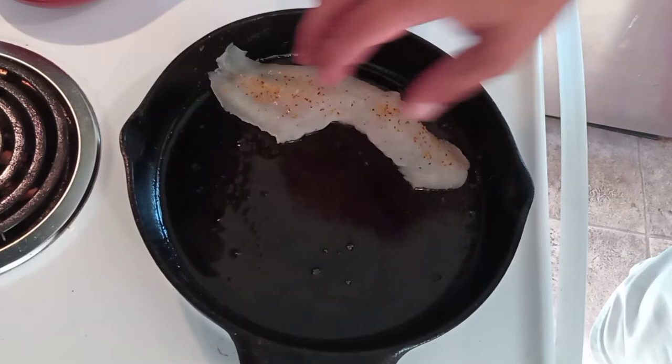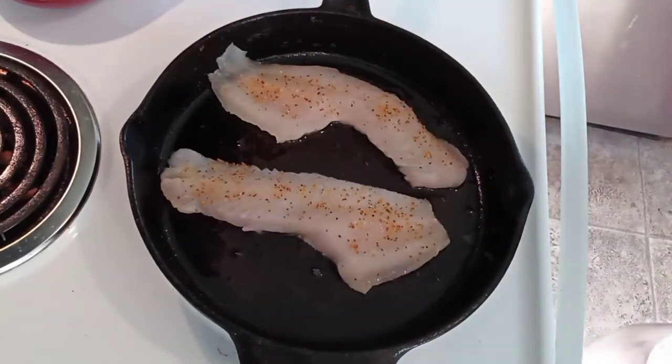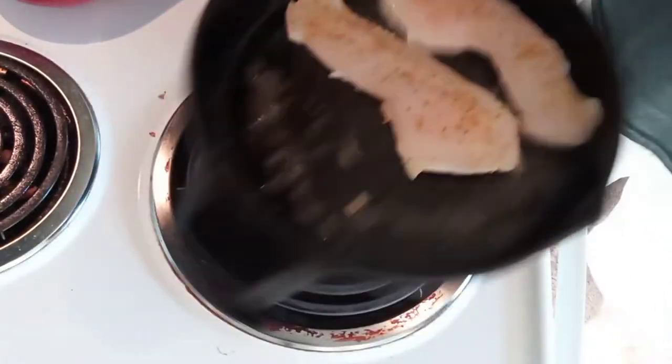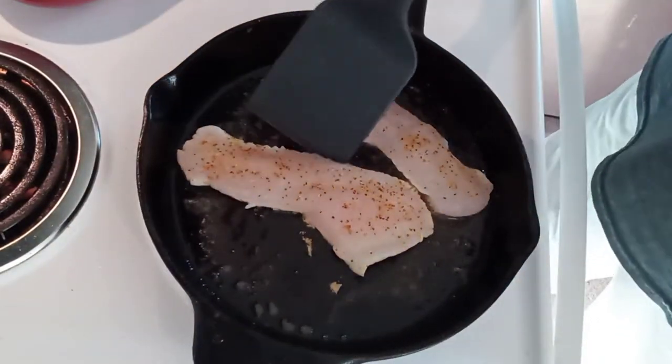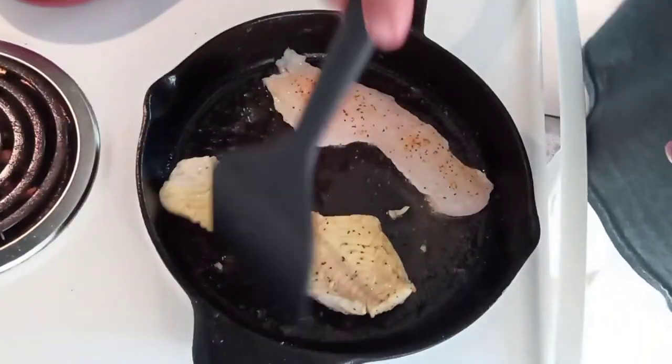A good trick to do that is to grab a pot holder because the handle of this skillet is going to be hot, and give it a little bit of a shake. If they slide around once they've cooked, they're free, and you can use a spatula and just flip them over.